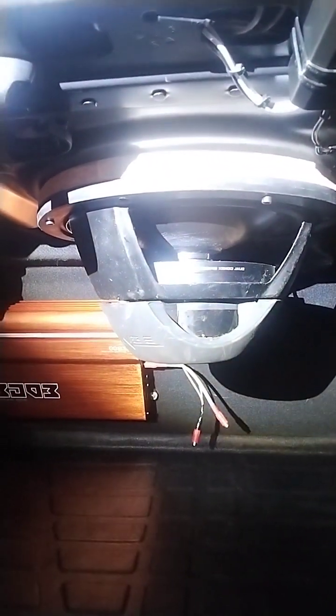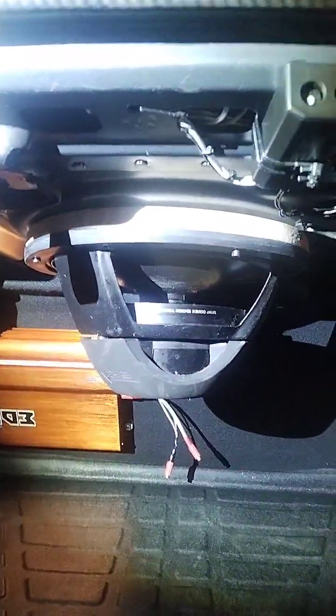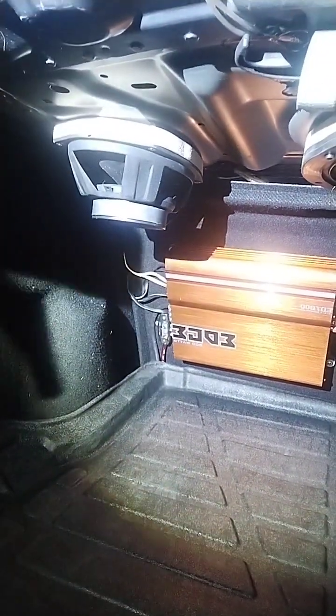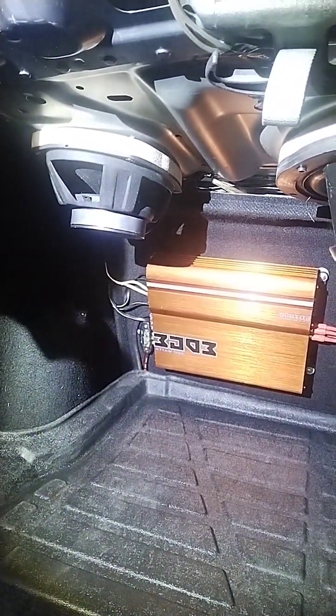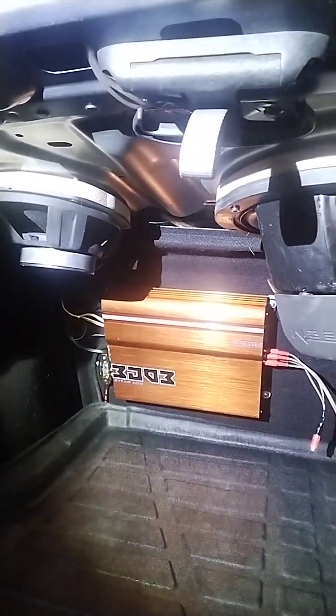I also have a dual spider assembly from Edge — it's rated at 800 watts, but RMS it's probably only about 200. That's the ED7 800 amp. The maximum peak output RMS per channel is probably about 80 watts, and 200 on a bridge — or 160 on a bridge. So it's not crazy stuff, but it will enhance the sound a little bit.